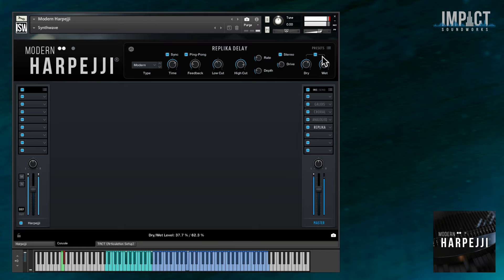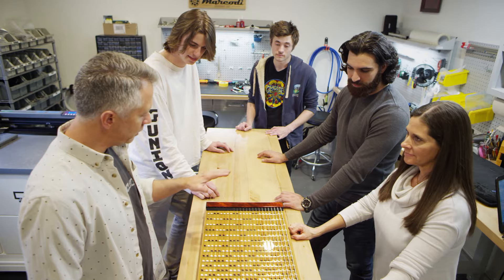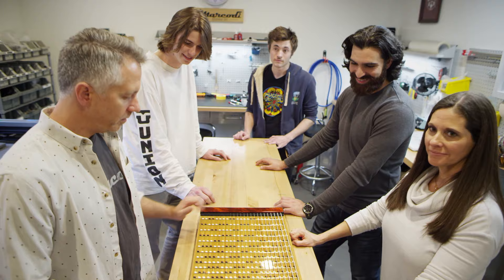Modern Harpeggi is available now from Impact Soundworks and it's compatible with the free Contact Player that works in any DAW. We hope you'll find this incredibly unique instrument inspiring, versatile, and a blast to play. If you enjoy the virtual version, then you'll definitely want to check out the real thing, available from Marcotti Musical Products. They have a wide range of Harpeggis to choose from — they're all handmade here in the U.S., and I can personally attest they are a ton of fun to play. This has been Andrew Aversa, and I'll see you next time.